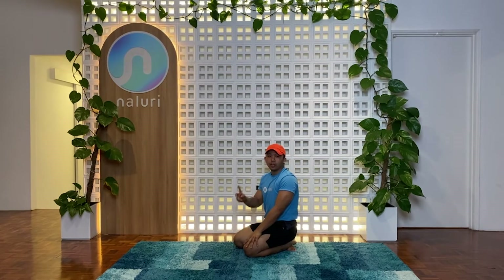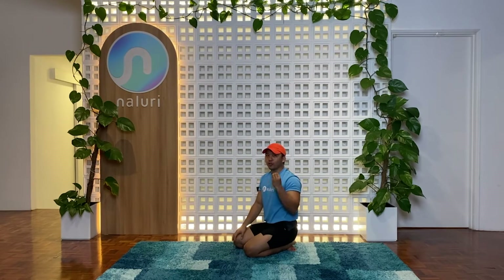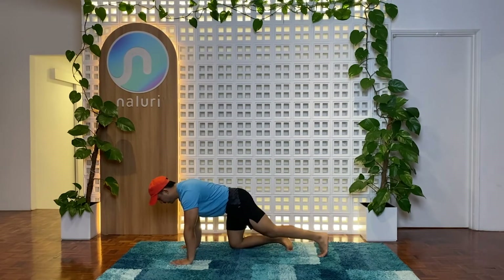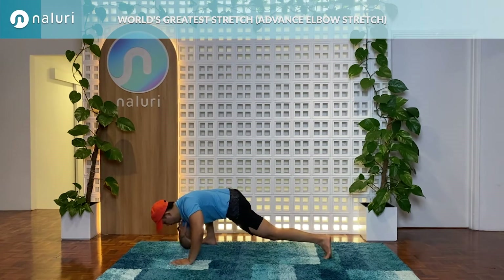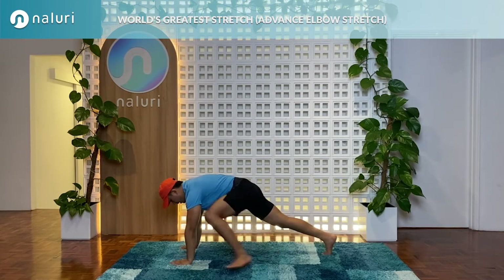Moving on to the second one with the elbow and back up. You should be breaking a little sweat here - I'm feeling it, I hope you guys are feeling it too. Do it right and you're going to feel that intensity - it's also an exercise at the same time. Breathe, let's jump right into the second movement in three, two, one - legs forward, drop the elbows down, back down, switch sides.